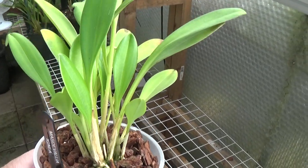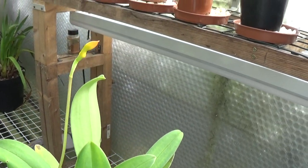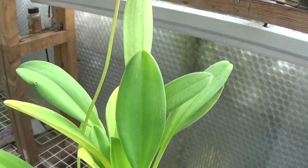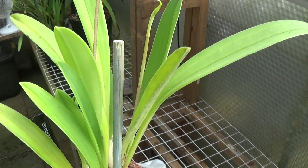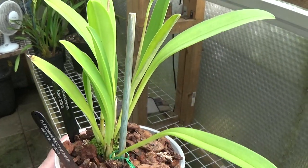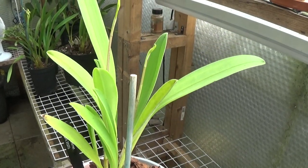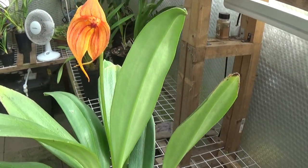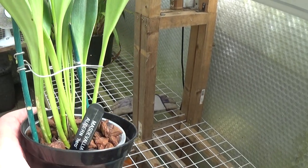This is Masdevallia ignea, which has got a couple of spikes on it. One's very small in the middle there but the other one has grown and is getting ready to flower. Then we've got the Masdevallia vecchiana with two spikes on — quite pleased about these, doing very well, beautiful flowers when they come up, a glorious orange and red. And this is a Masdevallia I've just got — the Auburn Hero — settling in quite nicely.